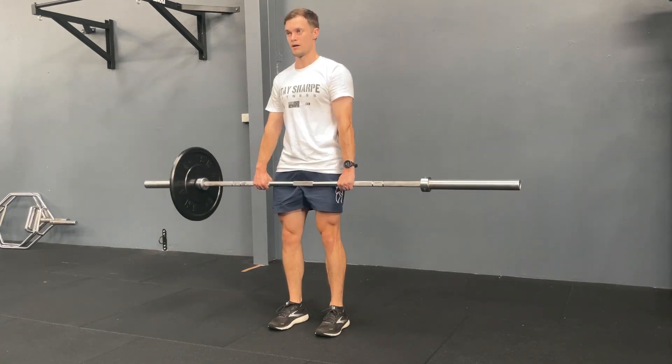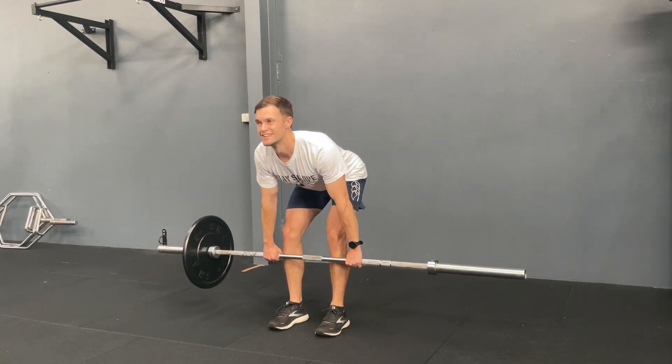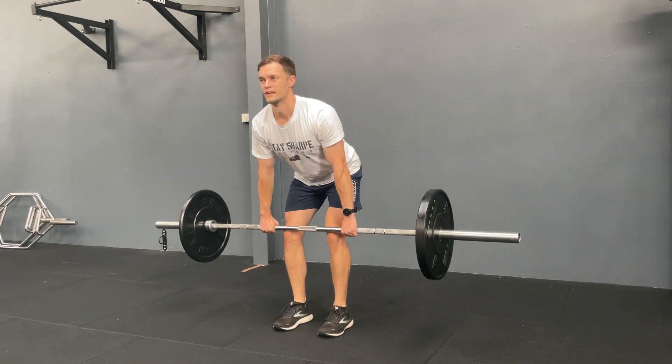The heavier side of the bar is going to try and put your body off balance, so try and stay nice and aligned while you're doing this exercise.